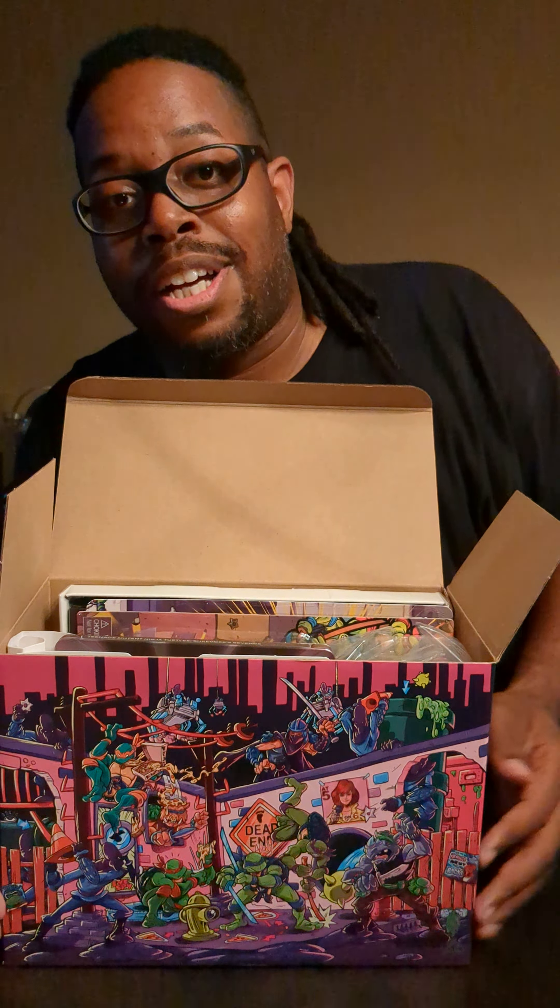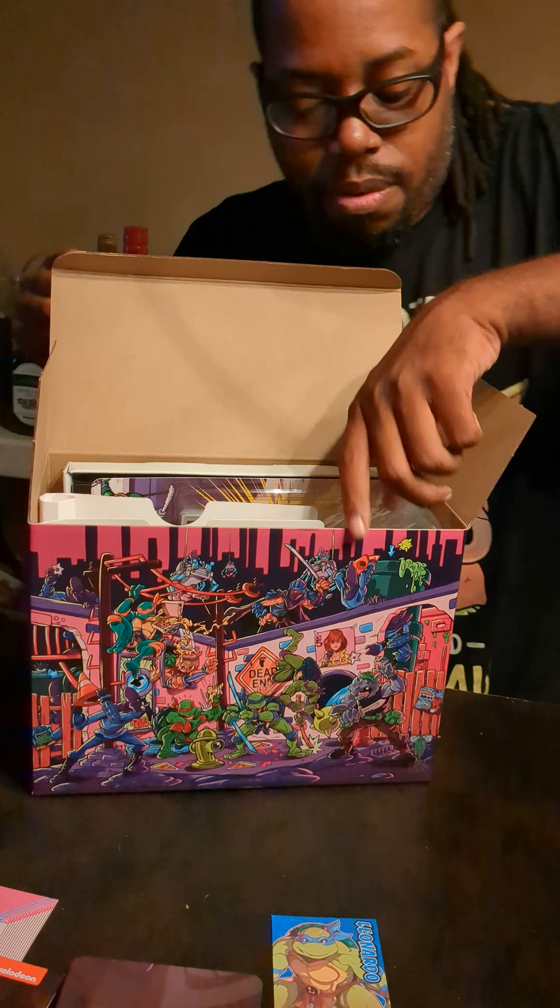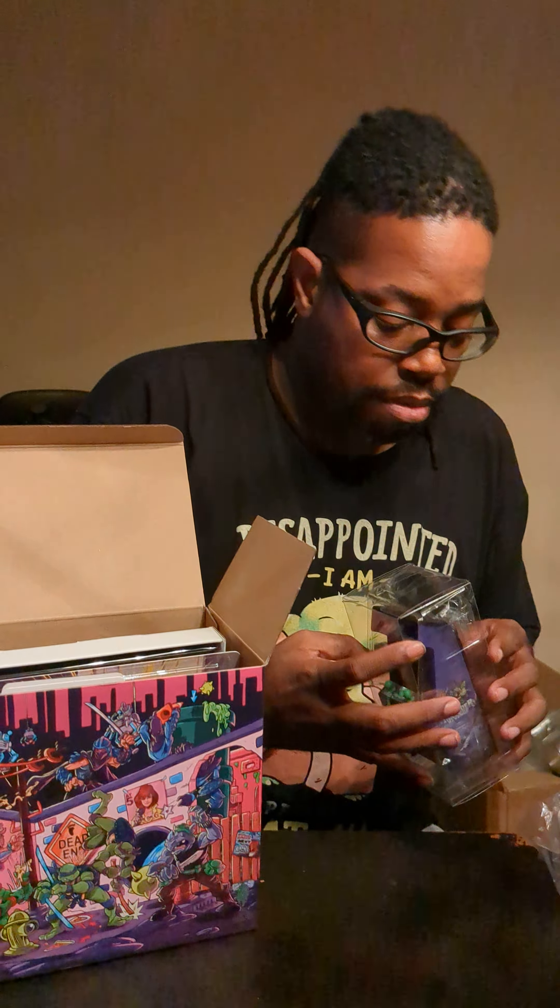First off, the box was really nice. I see they did a lot of work for the art right here — well, on the side, and on the top here. Let's see what we got. First off, we got a nice little thank you card for Limited Run Games.